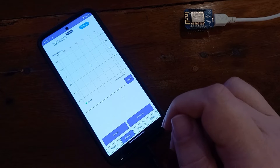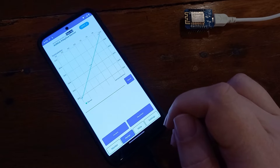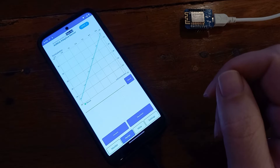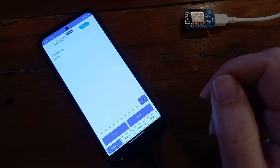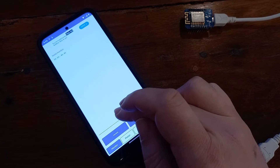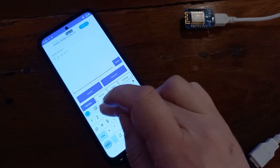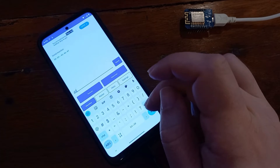Now we have a meta tab with some metadata, we have a plotter where we are going to plot our values, and we have a monitor. We can also send some values.